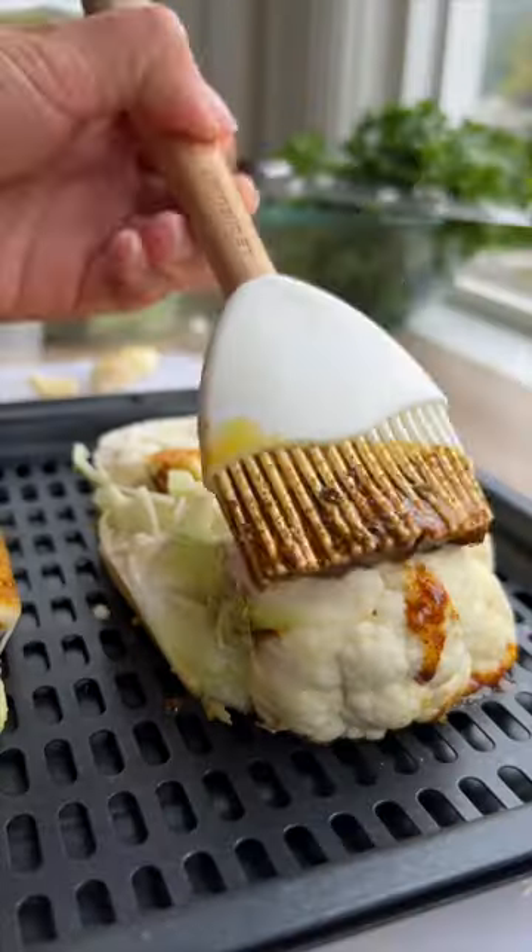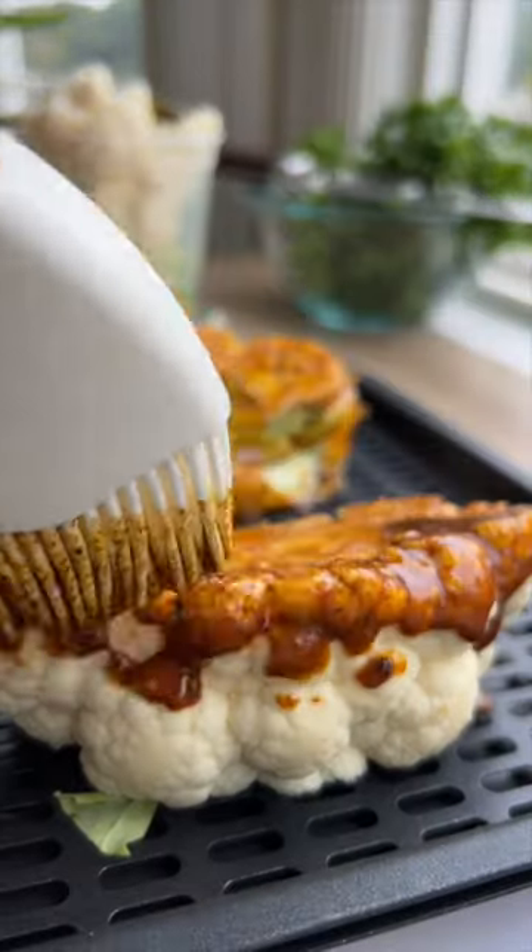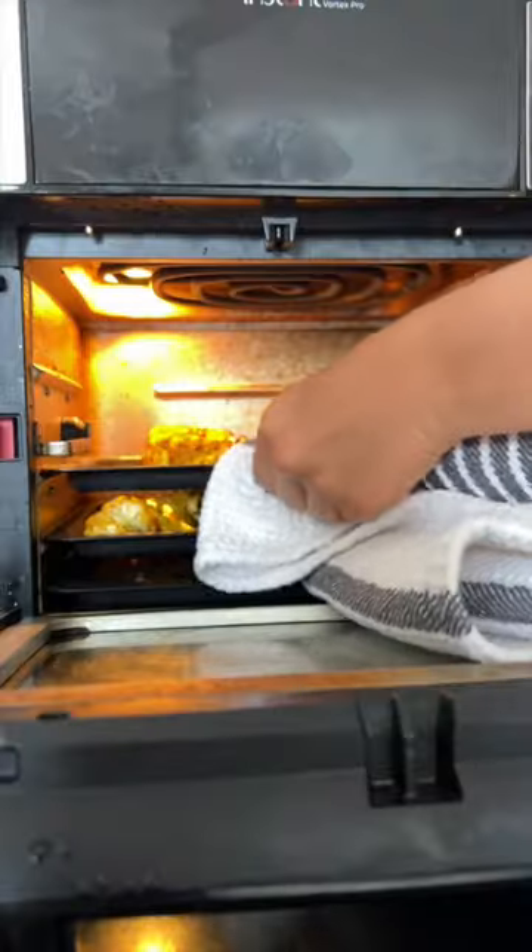Next, we're going to brush the sauce on all sides of the cauliflower steaks and stick it in the air fryer for about 10 minutes, remembering to flip it halfway.